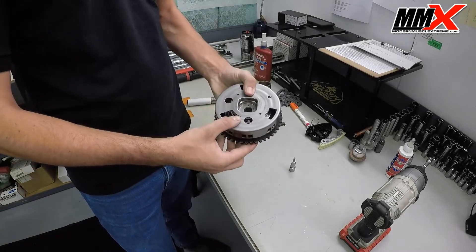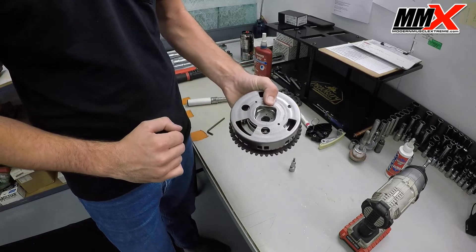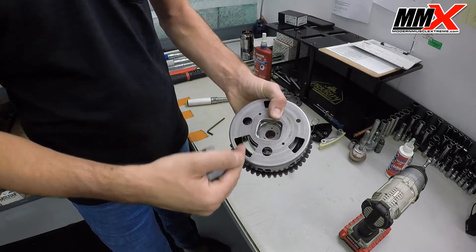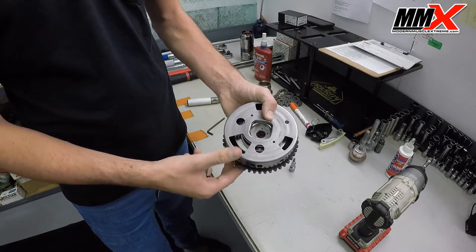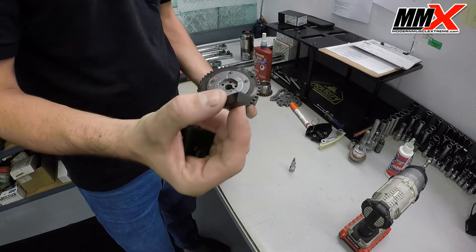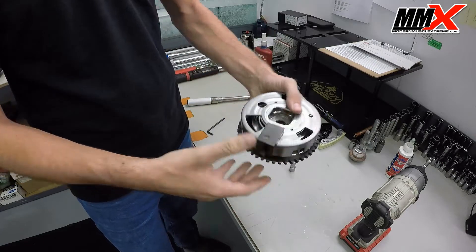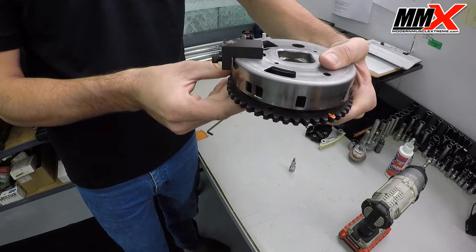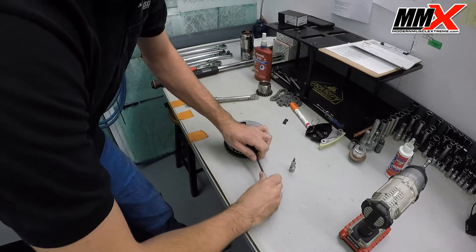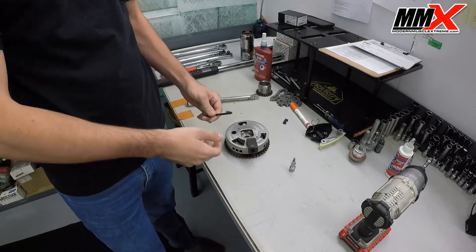Take the phaser limiter and the phaser limiter tool. There is a secondary pin that needs to be removed. The tool pulls the spring back away from the pin and allows you to remove it. The ultimate goal is to swing the plate around so we can install the actual limiter. Place the tool over the spring and tighten it down — not all the way, just enough to pull the spring tension back off of the pin.